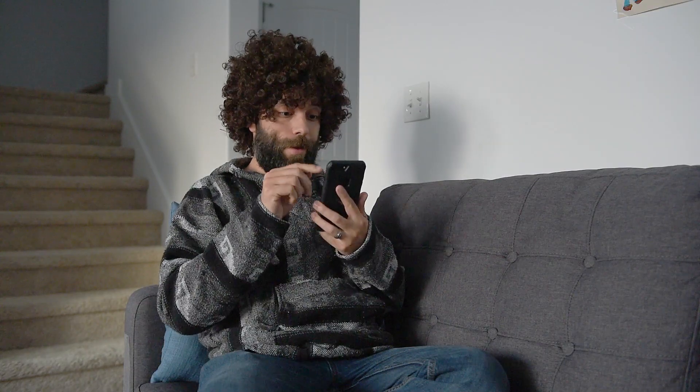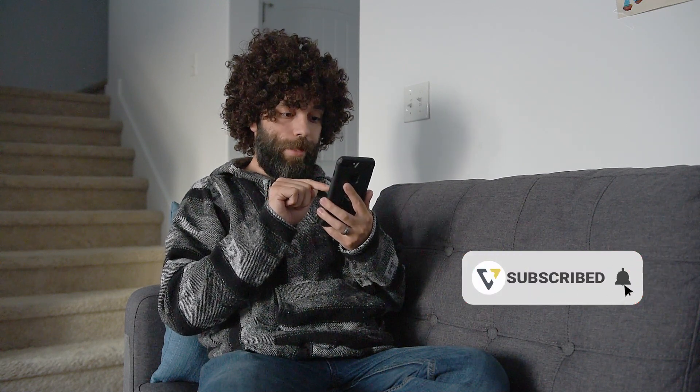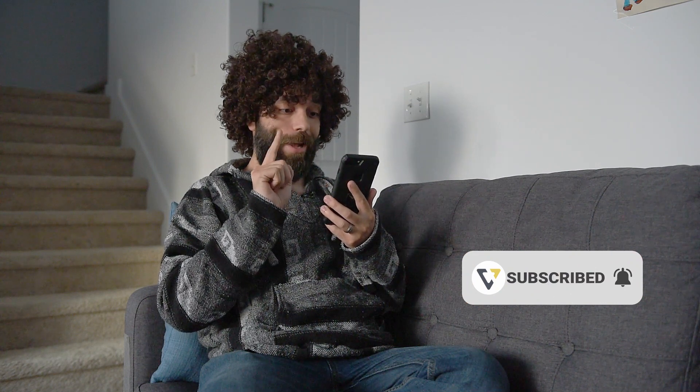I'll put links to some of this equipment in the description below, and I'll go into more detail on how to calibrate the different devices in other videos. Any questions you have on calibration, don't hesitate to leave in the comments below. Subscribe and hit the bell for notifications. If you found this video helpful, give it a like, share it with a friend, and we'll see you in the next video.